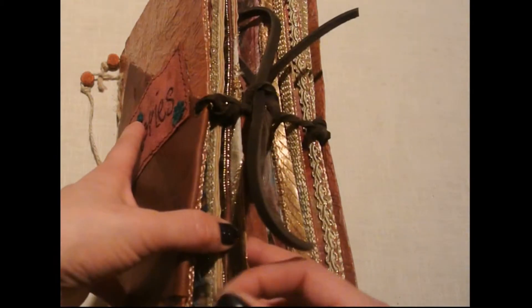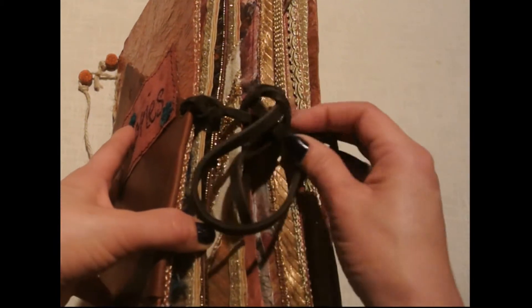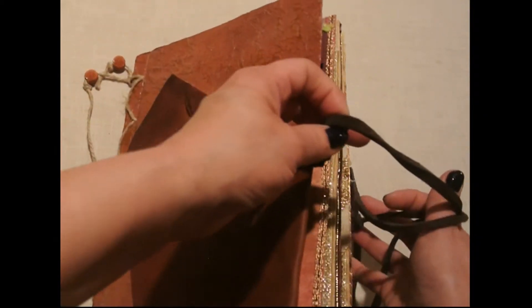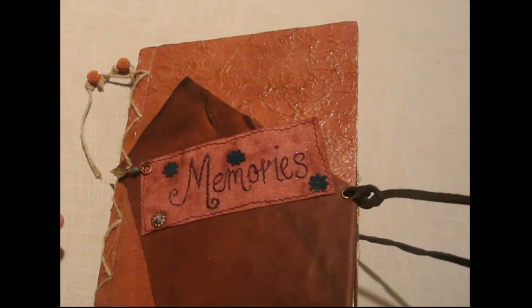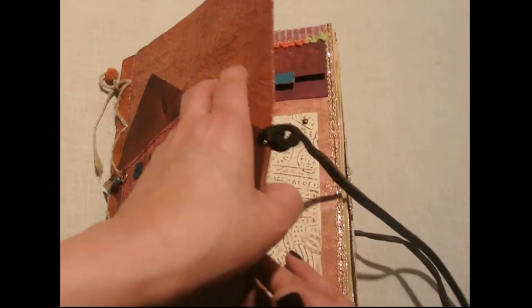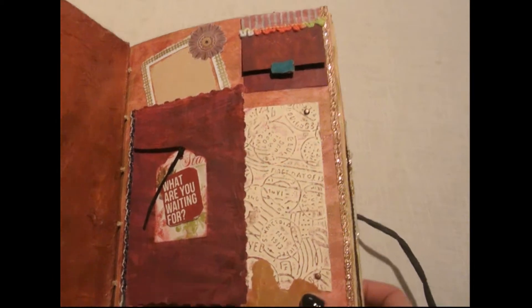I have these leather straps — I think I got them at Joann's — and I like them because they're easy to adjust as you add more to your scrapbook. You can definitely adjust that accordingly. Here on the inside you can see how that leather from the front comes over.